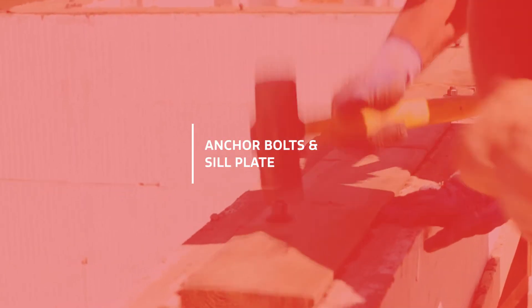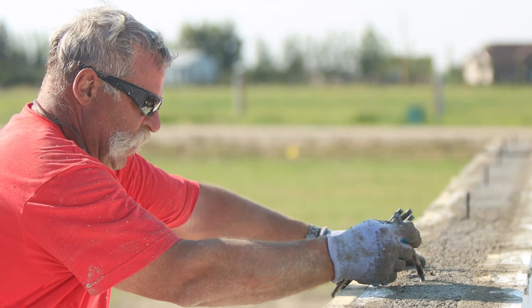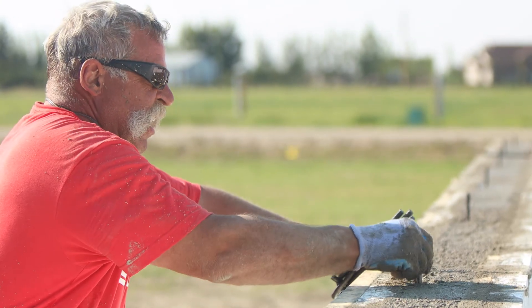Anchor bolts and a sill plate are used when ICF isn't continuing on.